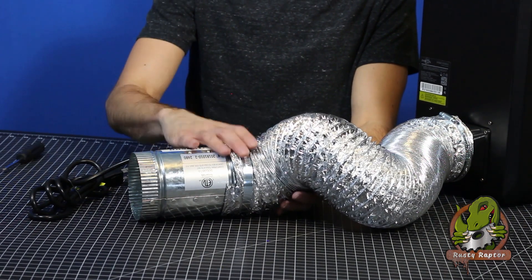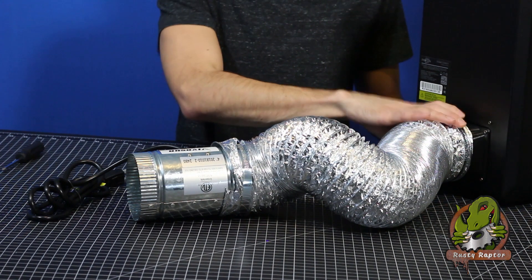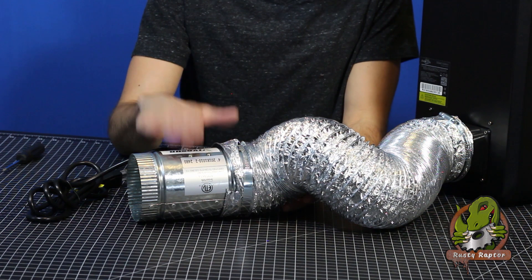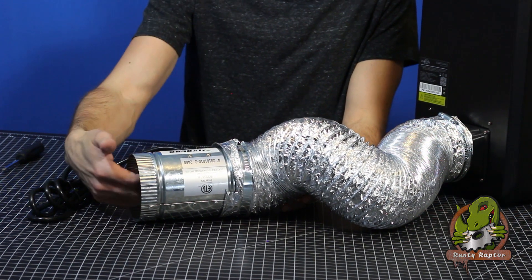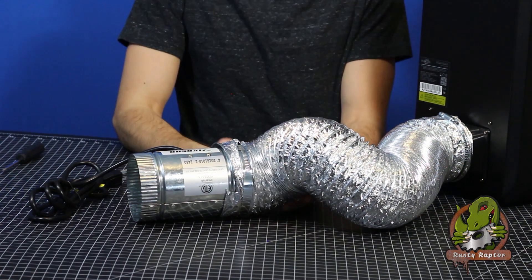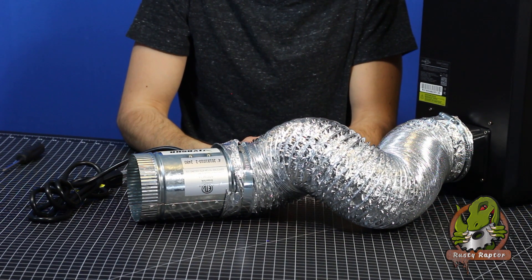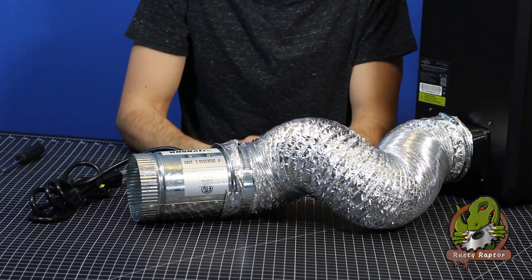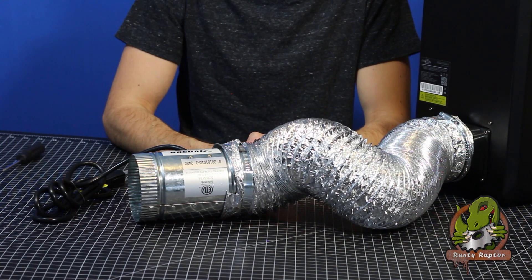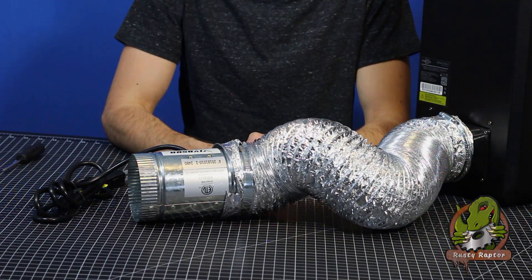Once you get your vent fan on your duct, make sure it is solidly on there. You can also go back and check the actual 3D printed part on the printer to make sure you have a solid connection. This end will go outside the window so the fumes are pulled out with that fan to the exterior of your shop. That should clear up most of the smells from this machine and make printing much more enjoyable. If you like videos like this, check out our other tutorial videos on RustyRaptor.com, and use the code NEWCUSTOMER for 5% off any items in our shop.